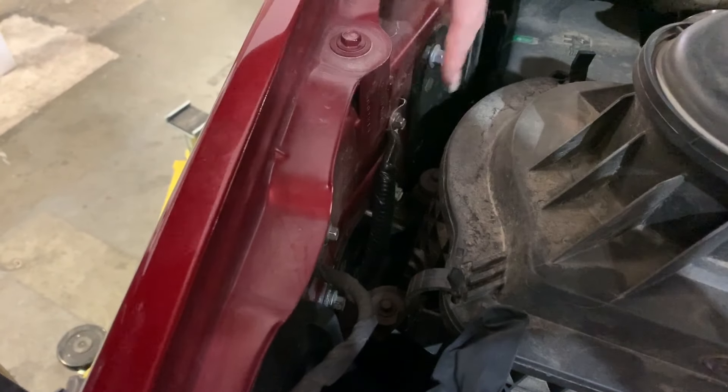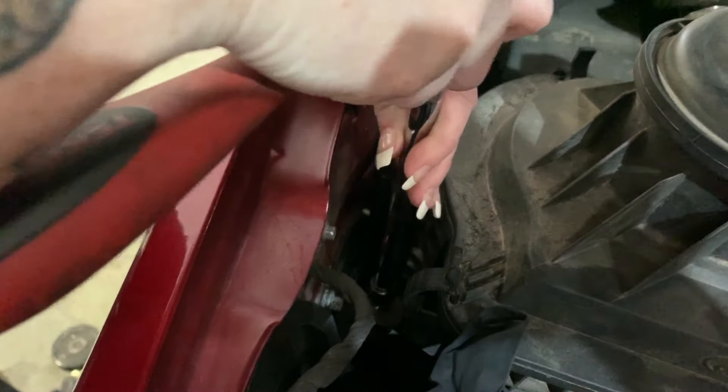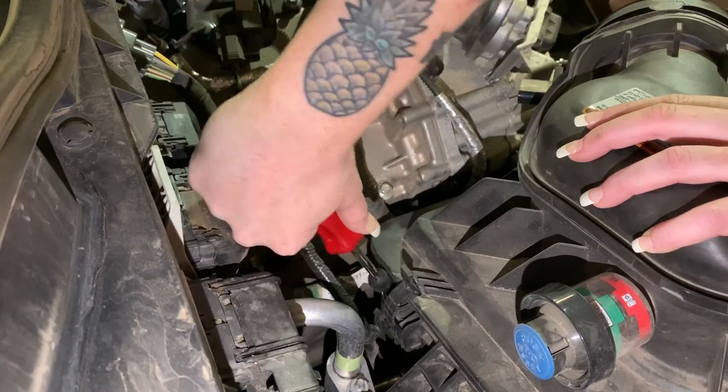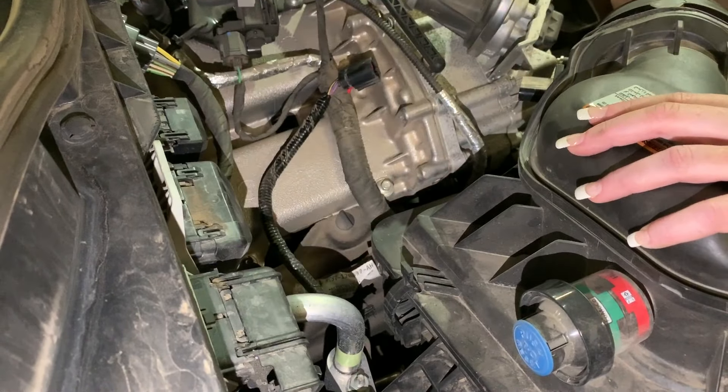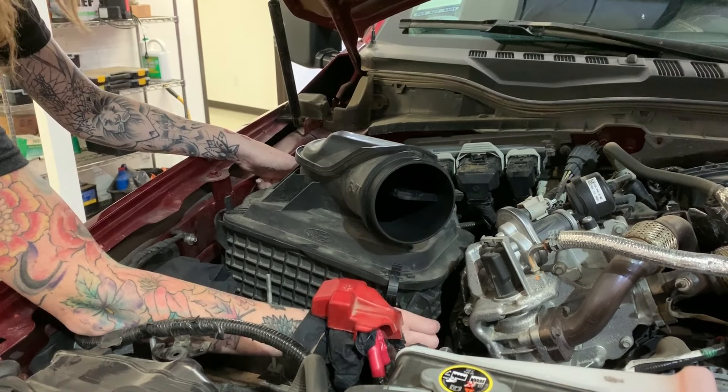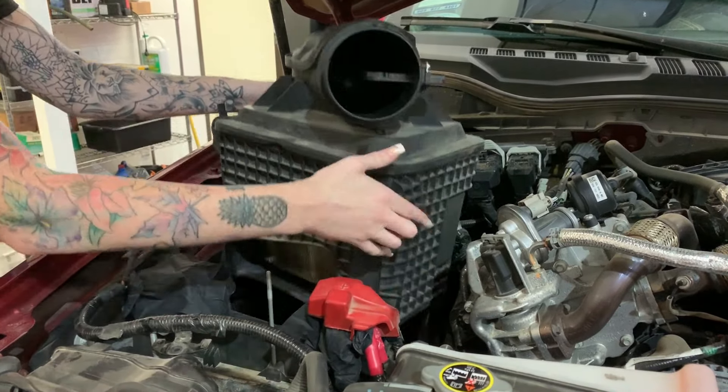Remove the two screws securing the stock intake box to the vehicle. Remove the harness from the back of the intake box. Lift the stock air box slightly to unseat the prongs from the grommets and then remove it from the vehicle.